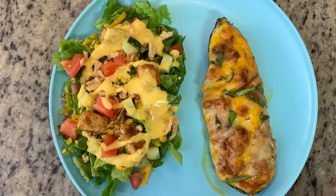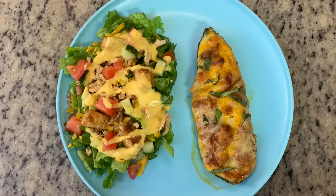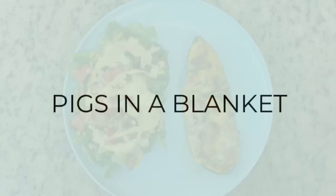Here is my plate — my husband was at the gym this night so he ate later. I've got the zucchini boat garnished with a little more fresh chopped basil, plus a big side salad. I used probably less than half of that spaghetti sauce for the boats, so I just packaged it up and put it in the freezer for a quick dinner another night.